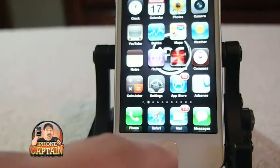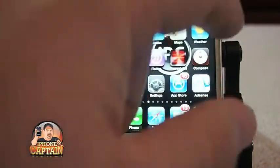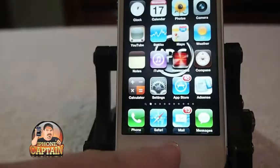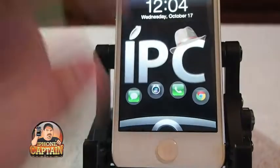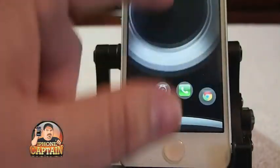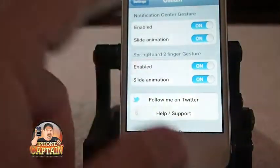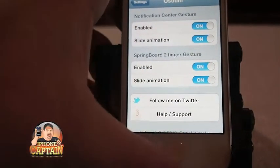You can swipe down and swipe up, or swipe left and right on the springboard. Swiping left and right on the springboard doesn't seem to do anything — that animation was actually on the lock screen. So we go to the lock screen and do left, right, up, and down. We must have to have this enabled up here to get that animation on the notification center.